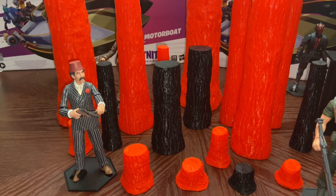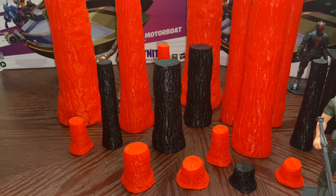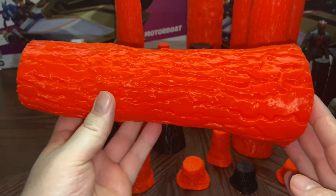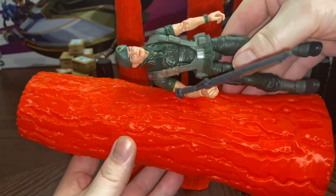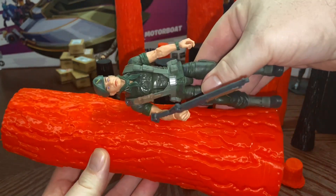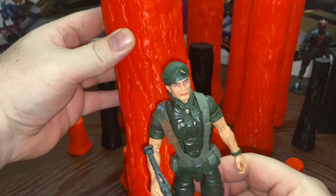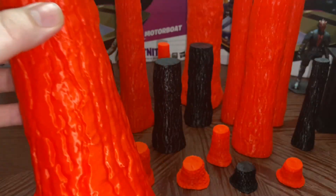Here is the biggest one I was able to print. To give you an idea of scale, here is a six-inch GI Joe figure right here.